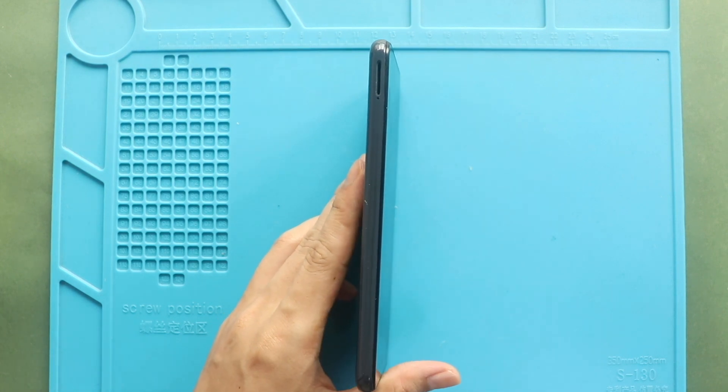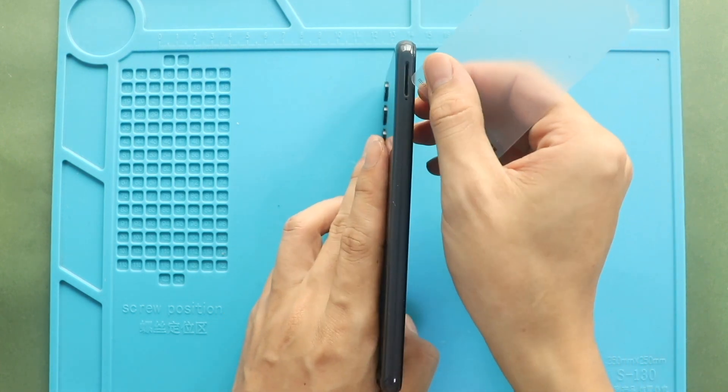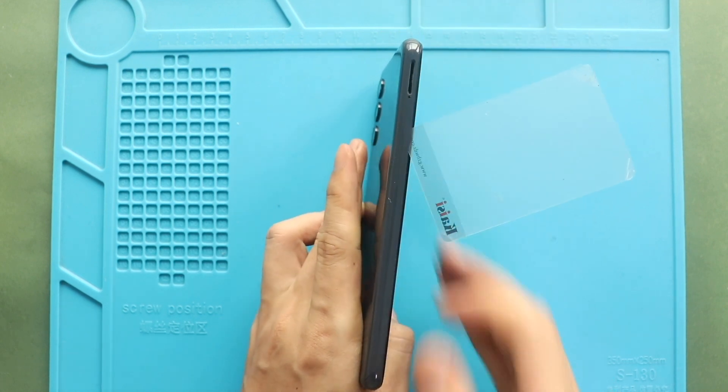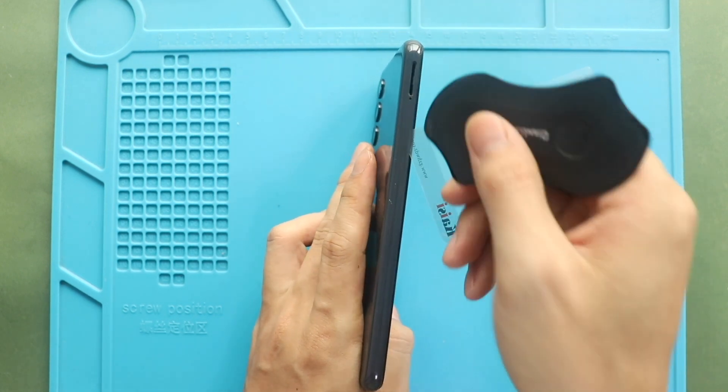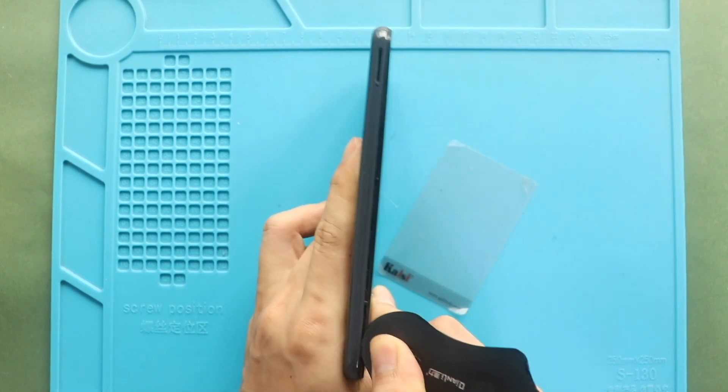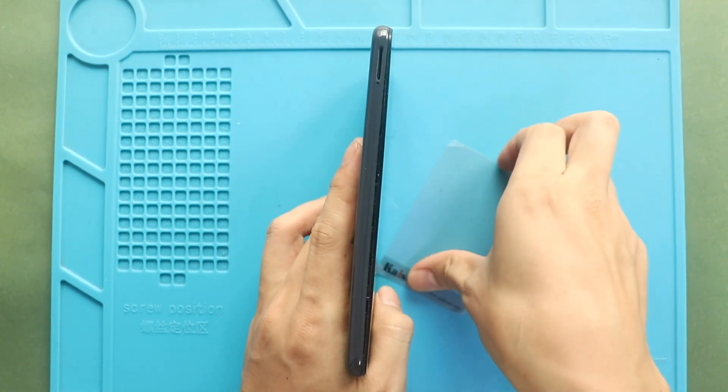First, turn off the phone and remove the SIM tray, and then follow with the back cover removal. To remove the back cover, create a gap near the SIM slot or charger port using a picker or car pry tool. Insert the car pry tool and gently move around the phone to release the plastic clips on the frame.